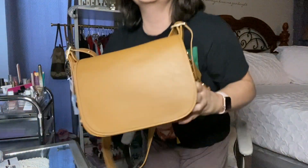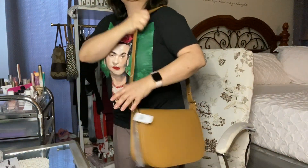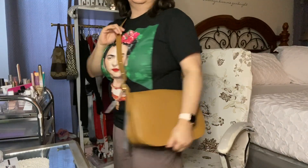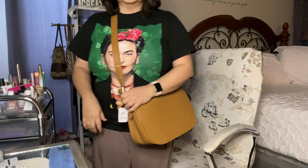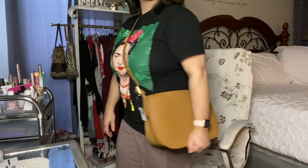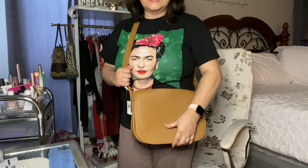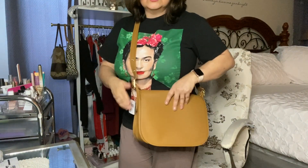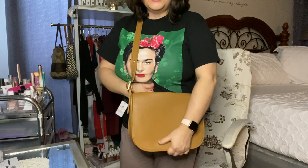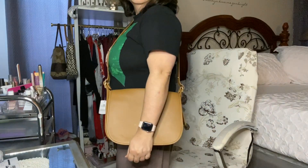This is a really nice purse and it smells really, really nice as well. I think it's going to look really good in the summer for travel. I don't have it in the longest setting, but it looks pretty nice. I think for travel it's nice, for a casual day it's nice, for shopping it's easy to get in and out. Let me know what y'all think — I think this is a really nice, plain one.